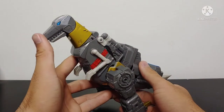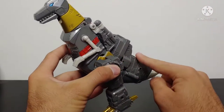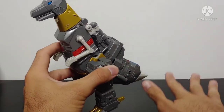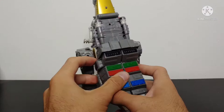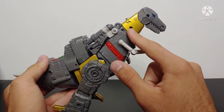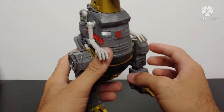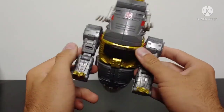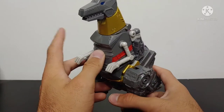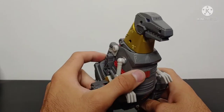Moving right along — we have Grimlock. This figure is fantastic. This is by far one of the best figures of 2020/2021, hands down. The T-Rex mode looks just like Grimlock — it is Grimlock through and through. We got all these nice mechanical details, red paint, gold paint. The screw holes are a bit ugly on the side, but not a whole lot you can do about that. Overall, look at all the detail — nice detail on the legs, nice Autobot badge standing there loud and proud.